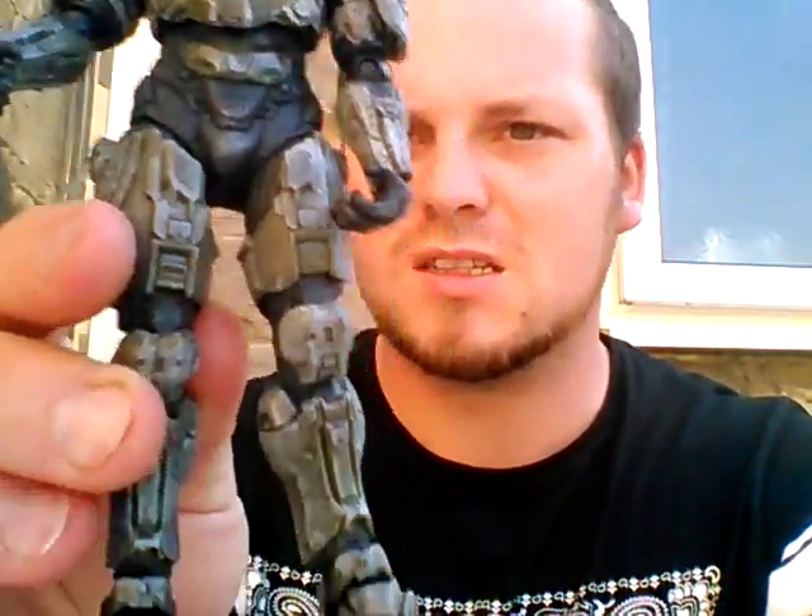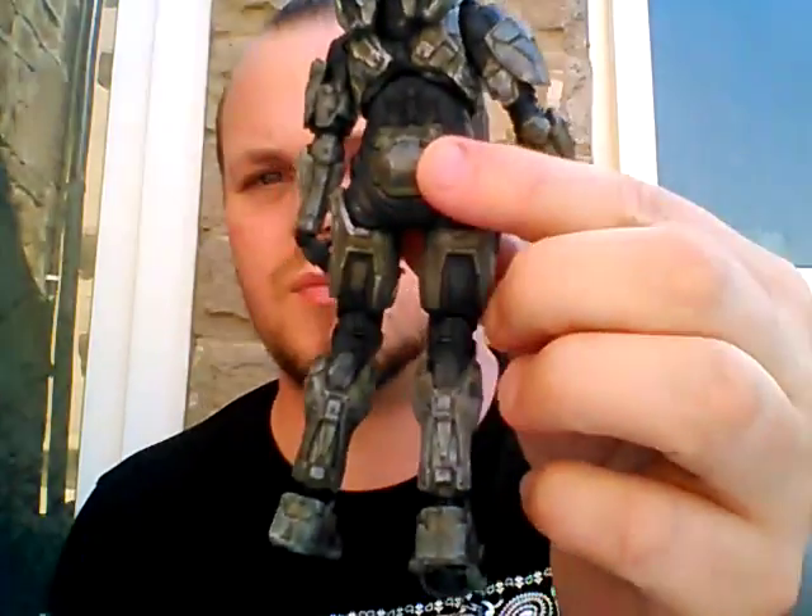The sheer detail of the airbrushing — you can see why these figures are so expensive, to be honest. I'm on the other side now — the back of him, the other side. There's the gun. It's pretty cool all in all.